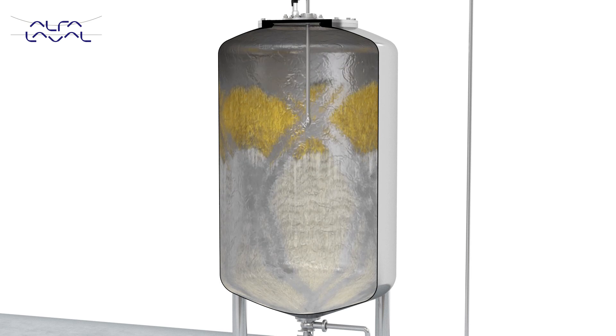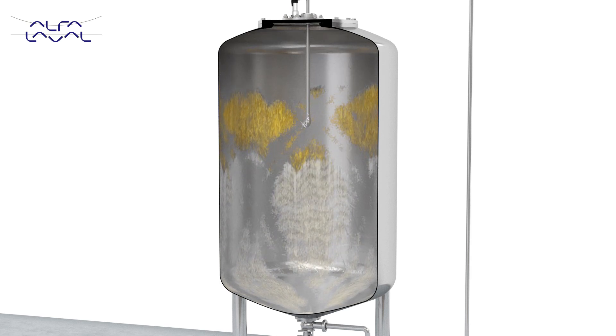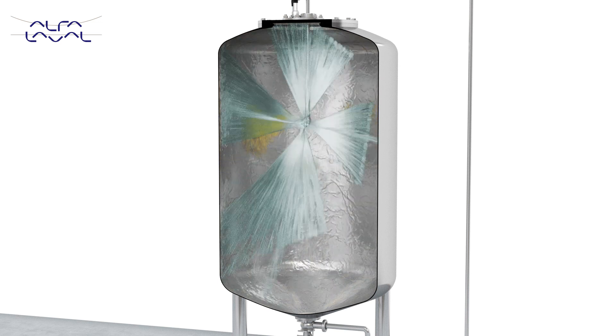With each repeated sequence, more of the soil is wetted and the chemicals continue to react on the soil. By allowing the chemicals to react on the soil, you also save on the amount of chemicals used.